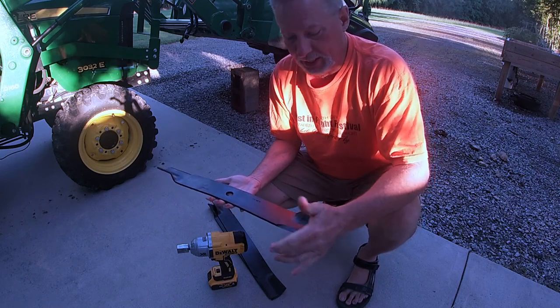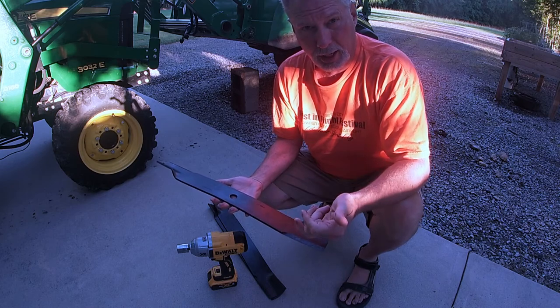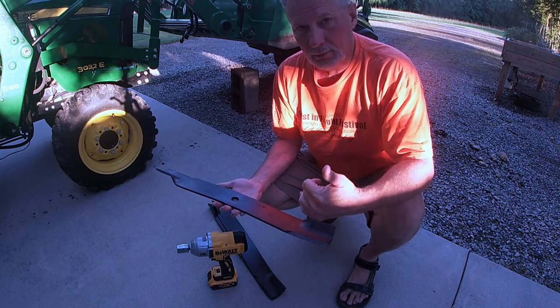These are the new blades. I just picked these up at the local John Deere dealership. These sell for a little less than $100 for a set — not that outrageous.